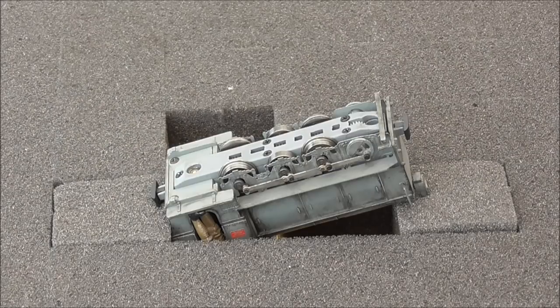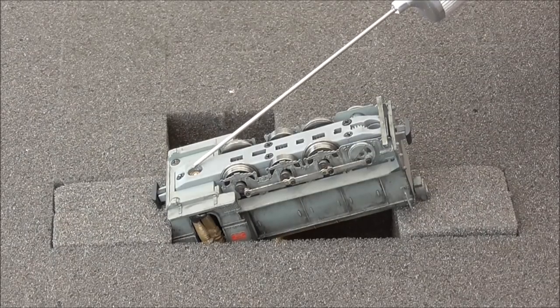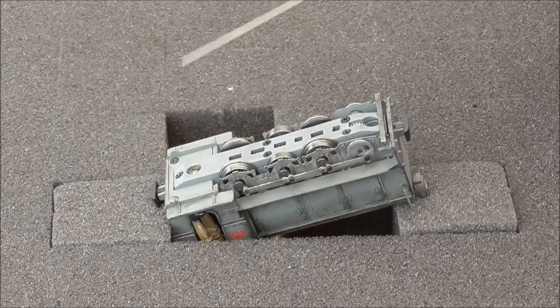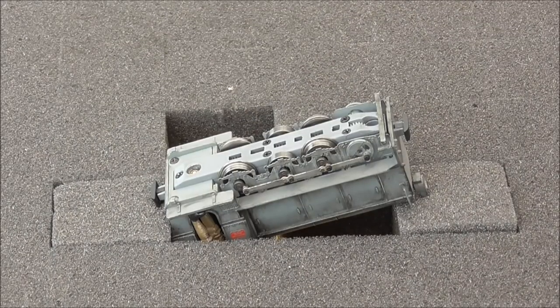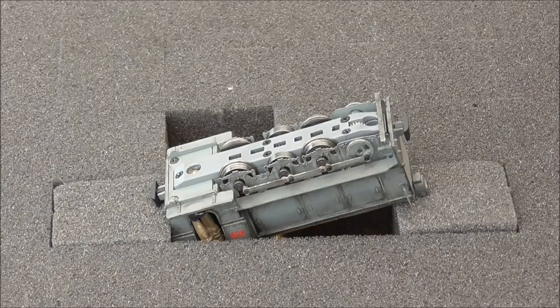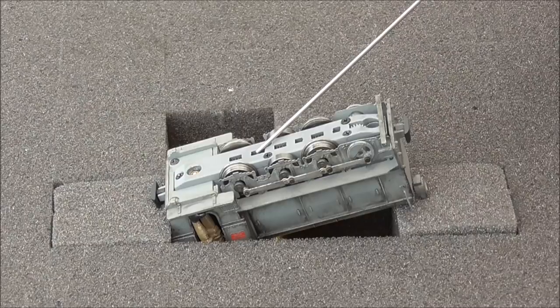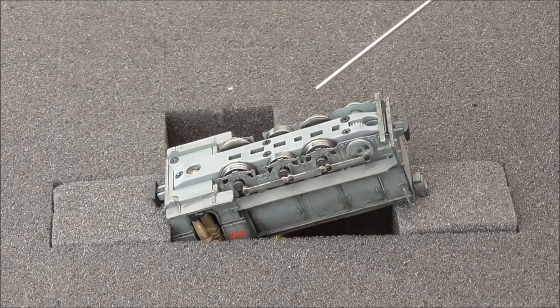As you can see underneath the cab we've got the worm drive. The great thing about these Hobby oils is they've got a precision little nozzle so you can get just a tiny drop right where you want it — right in the worm there. When the model does its little wheel clean in a minute, that will move the oil around inside the gears. I'll pop a tiny drop on the centre gear, then one there, and finally one on the end. It's very important not to over-oil your models.